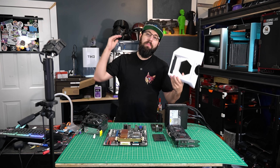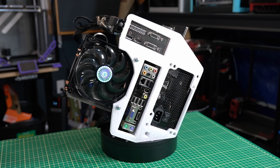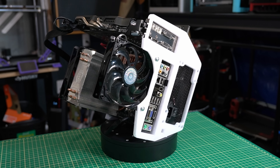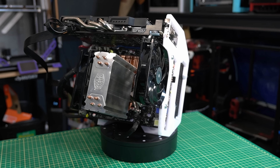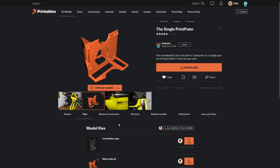Today on the channel, we are going to be building the Single Print Pewter. It's an all-in-one, fully 3D printed computer case — well, it's more of an open-air test bench. You can find the files for this on Printables, and shout out to Dadduos, who is the original designer of this part.